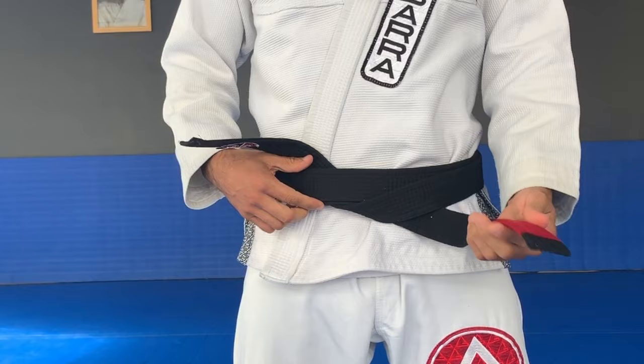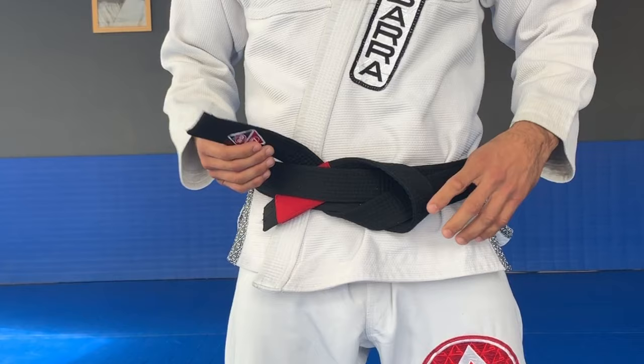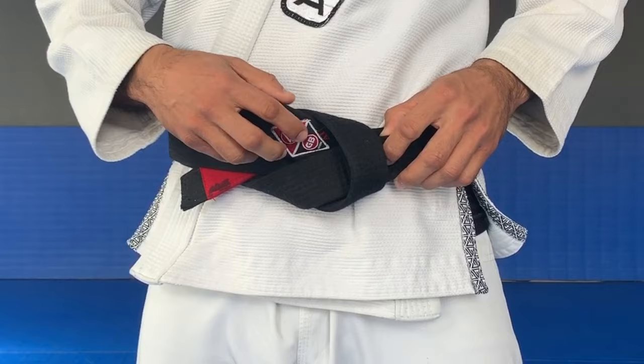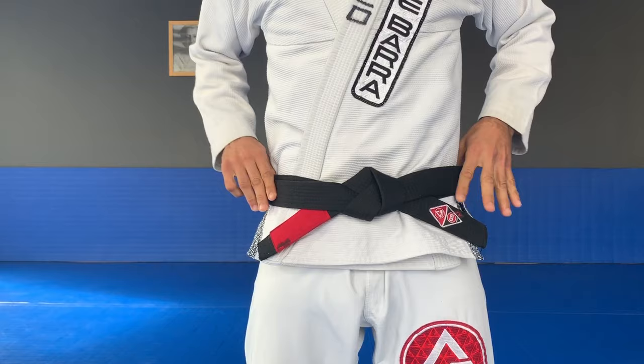The bottom tail now is going to be flipped over and it's going to go between the layers of this belt — so it's going to go like this. The top one goes inside this loop, also between the layers. So both tails are going in between the layers and it's just a matter of pulling tight, adjusting around your waist.